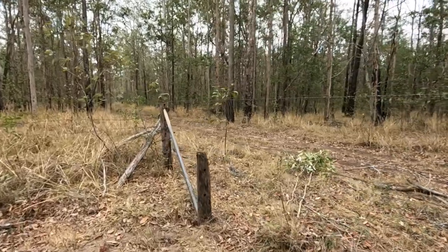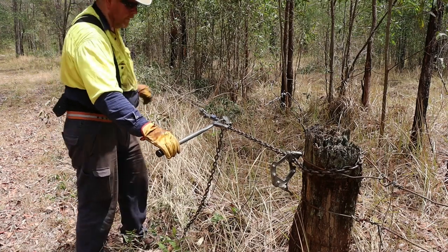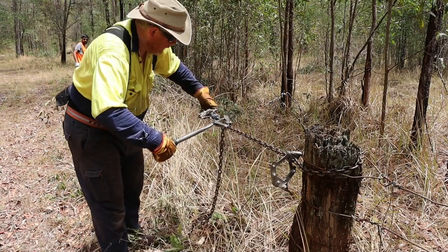Then we visited the far end of the fence to install a new stay post for the strainer. Once that end was secured, we then used a chain strainer to re-tension the wires.